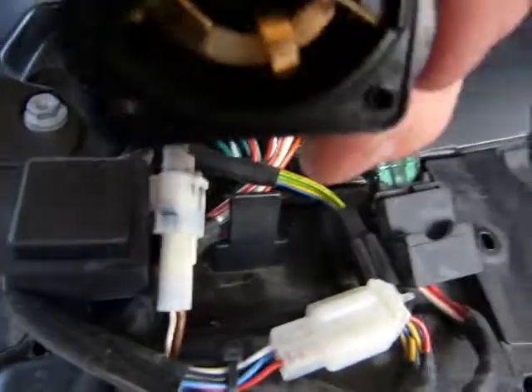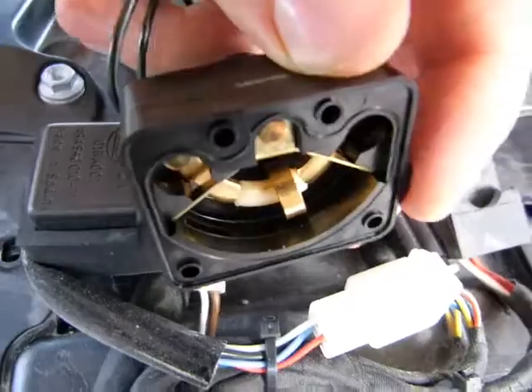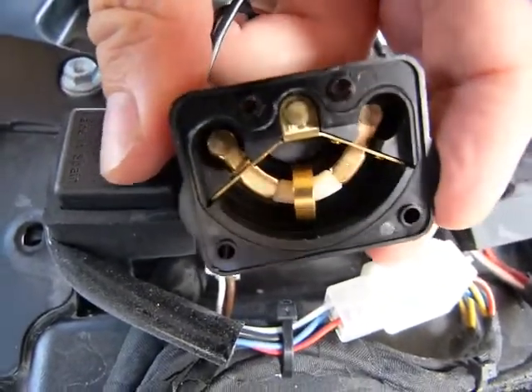That's all there is to it, it's super simple. That's how it looks, it plugs into the harness. This is pretty much how any of the tip over sensors work on any of the bikes.